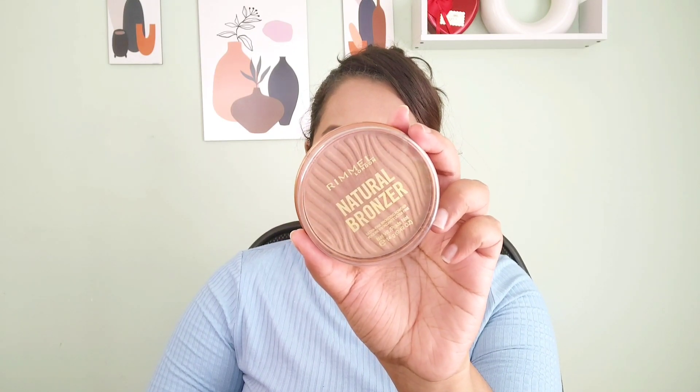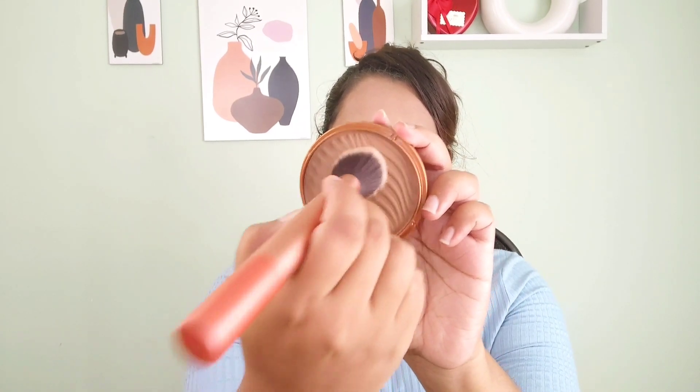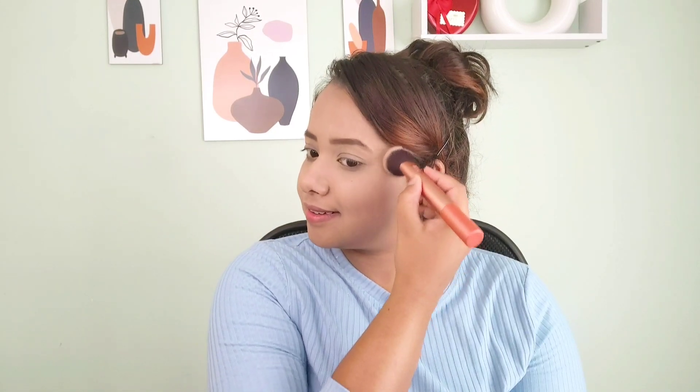Then I'll be filling in my eyebrows with an eyebrow definer. Next I have this Rimmel London bronzer — it's a natural-looking bronzer. For this Poyla Bhushak look in hot humid weather, you don't need full glam — just a subtle makeup that gives you definition. I'm bronzing my nose and forehead since I have a lighter forehead. The bronzer blends out easily and gives perfect definition, though I'm not a fan of the smell.